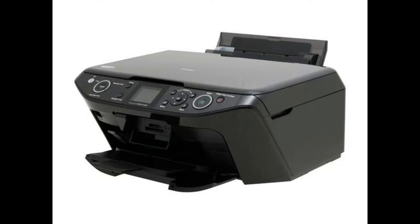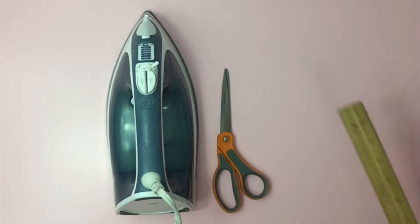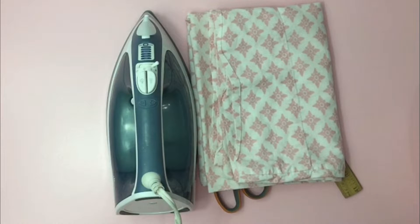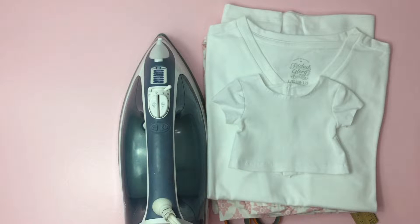What you will need is an inkjet printer, an iron, scissors, a roller, a pillowcase, a child shirt, a doll shirt. If you'd like to make this doll shirt, I have a step-by-step tutorial along with a free pattern — I'll list that link down below in the description.